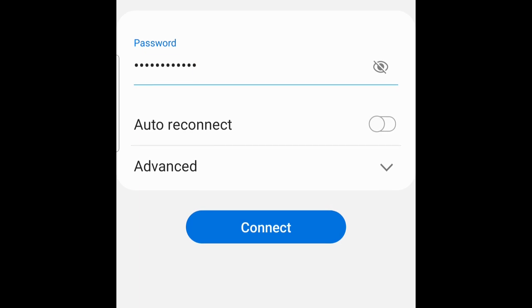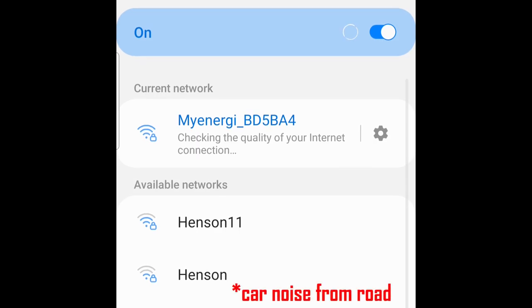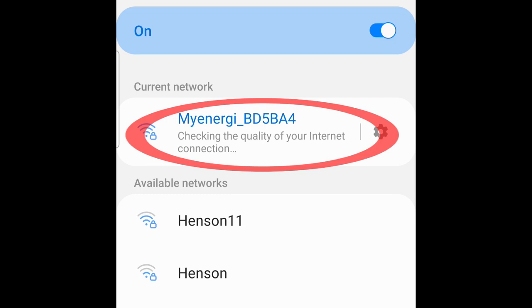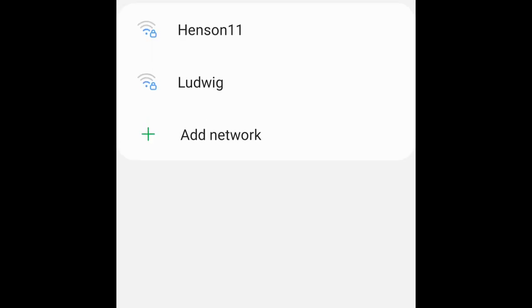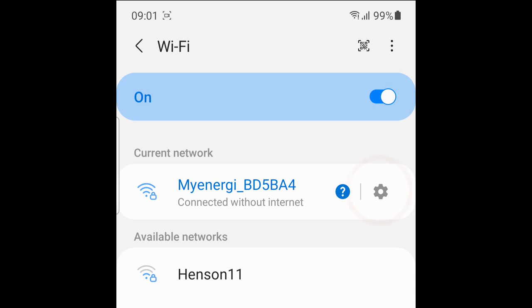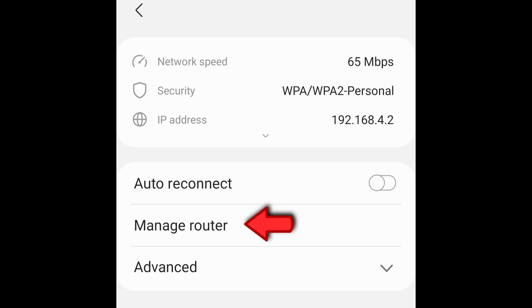Turn off auto reconnect and connect. It will check the quality of your internet connection and show 'connected without internet' — that's fine. Select 'keep Wi-Fi connection'. Then go to the cog wheel on the right for settings and select 'manage router'.